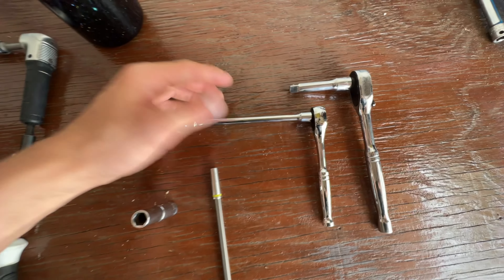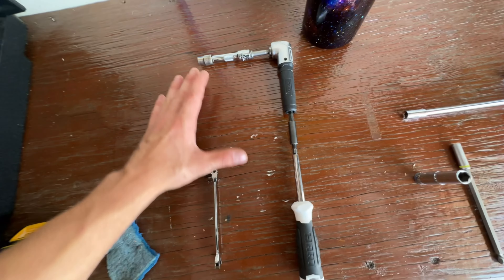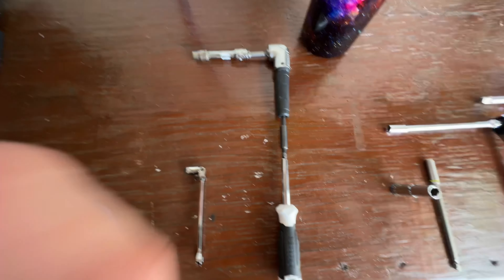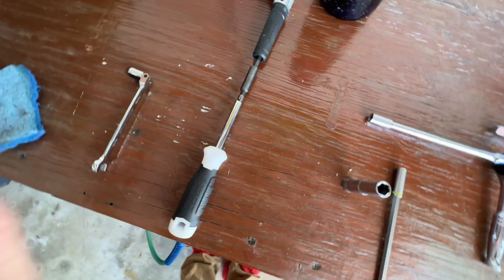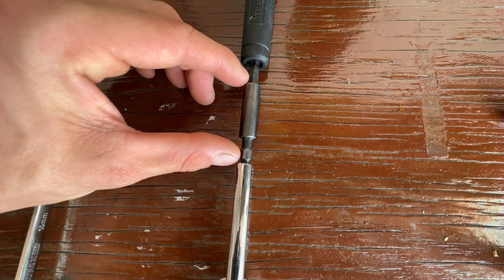Now the main problem people have when they try to change these starters out is the bolt on the top of the starter is extremely difficult to reach even with your hand. I was able to successfully pull the starter out and put it back in with all three bolts. A lot of people leave that third bolt out.